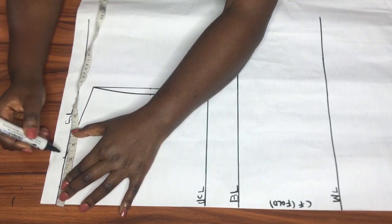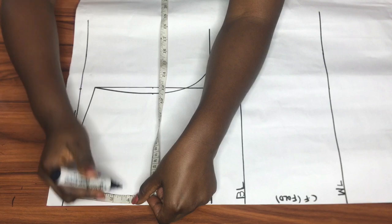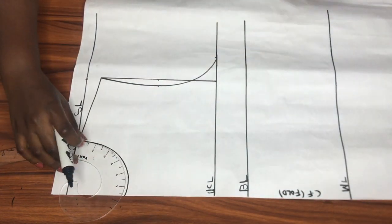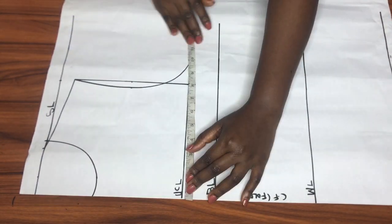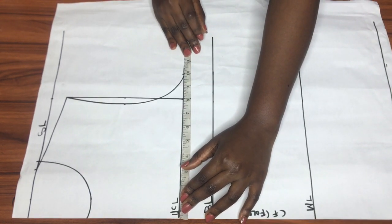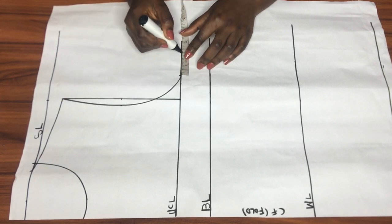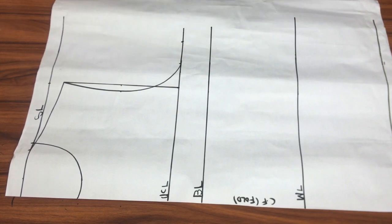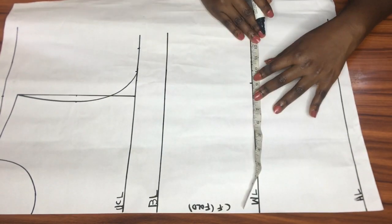I'll be creating the neckline for the front using 3.5 inches for the neck width and the neck depth, connecting the two points with my French curve. Next I'll insert my horizontal measurements divided by four — on the upper chest line I placed a quarter of my bust circumference, then I'll add two inches: one inch for ease and one inch for sewing allowance.